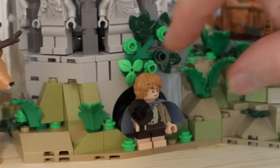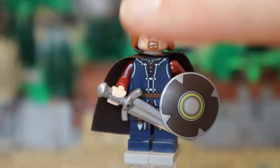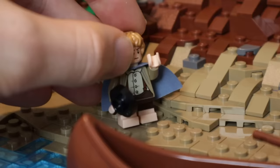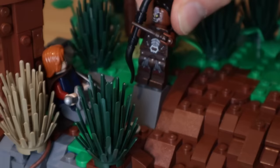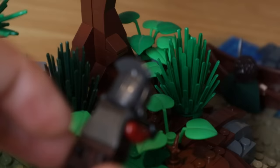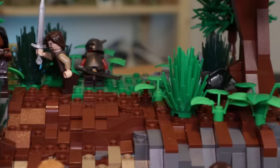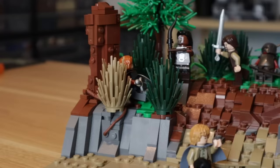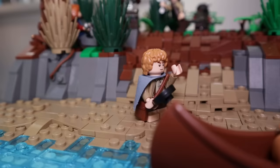I took Boromir, Frodo, Sam, and Aragorn from the Rivendell set, and I used the head from an older Frodo, doing the same with Boromir, using his old head and legs. Down on the river I placed a boat with Sam and Frodo, ready for their getaway. Adding Boromir under the tree stump, with Lurtz standing over him about to deliver the finishing blow. But Aragorn has fought his way through some Uruk-hai, and is about to tackle Lurtz to prevent him from killing his friend. I wanted to combine the battle aspect with Frodo and Sam escaping in their boats.